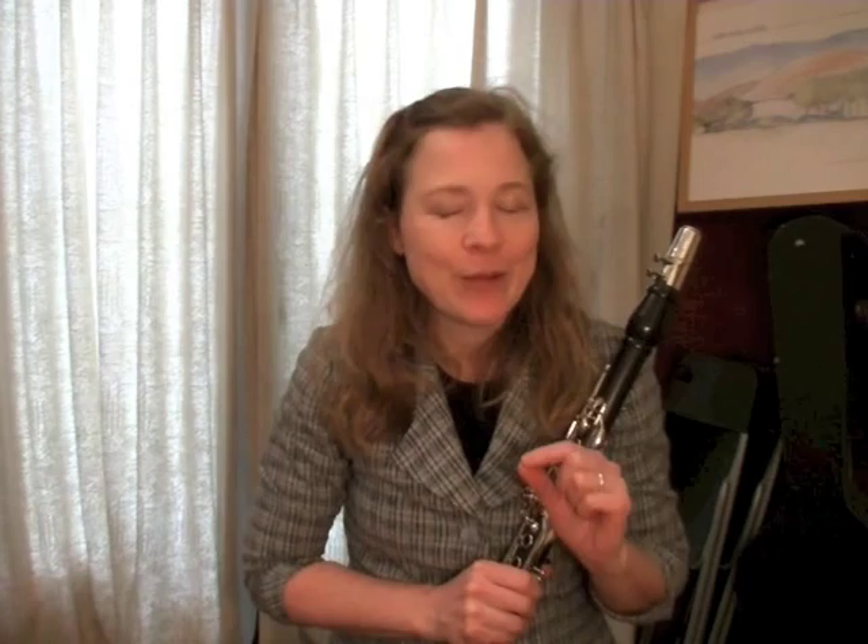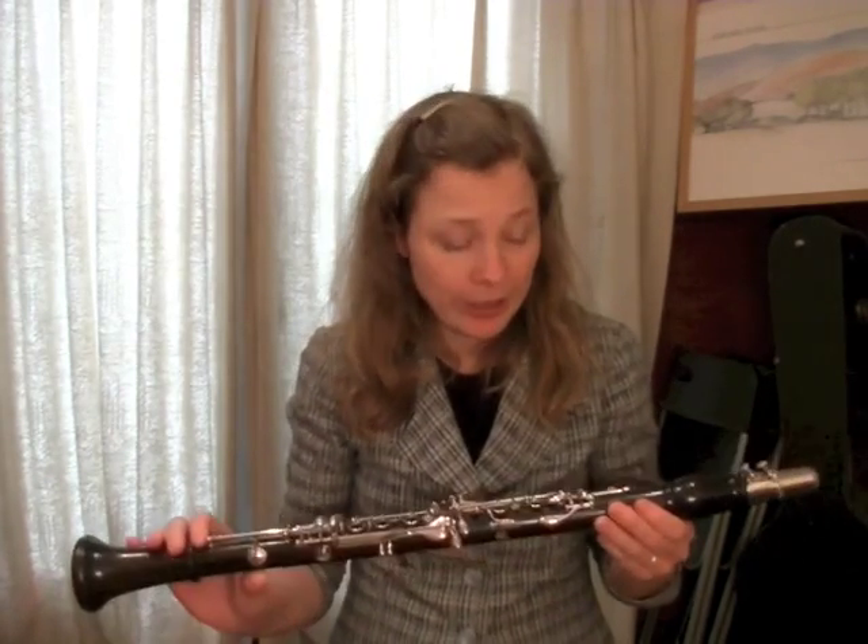Hi everybody, I'm Michelle Anderson, founder of Clarinet Mentors. Today's free video is going to give you a very mini lesson on about five or six important tools and tricks to know about if you're out playing a concert or at a rehearsal and something doesn't work in your clarinet.